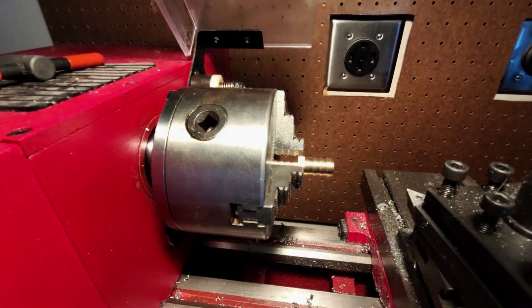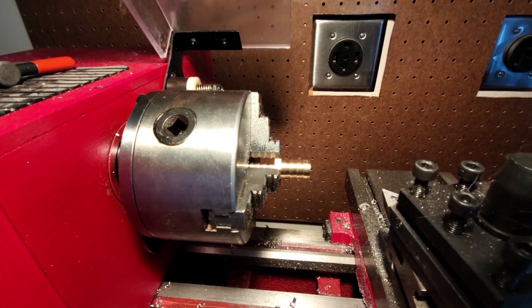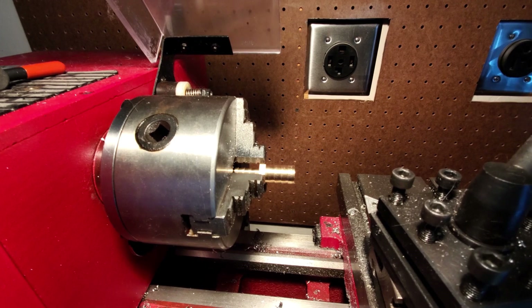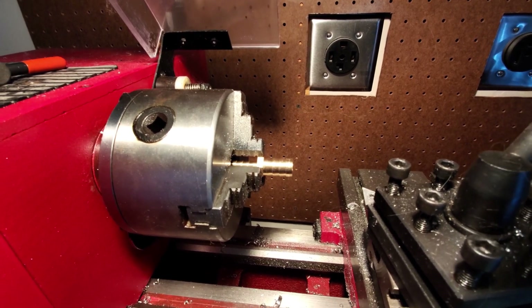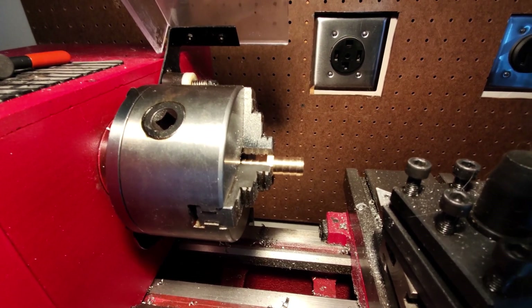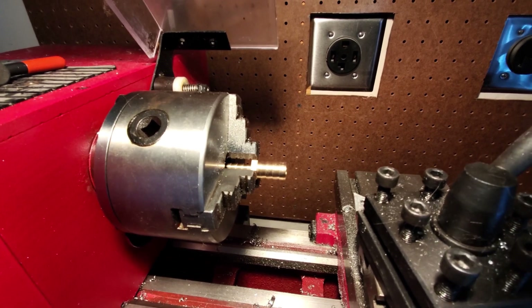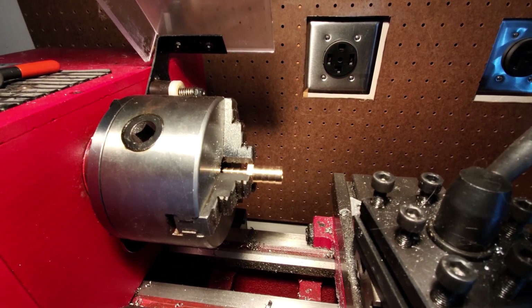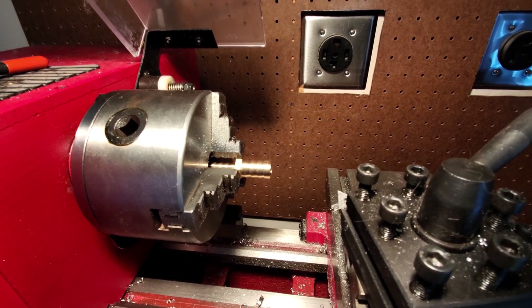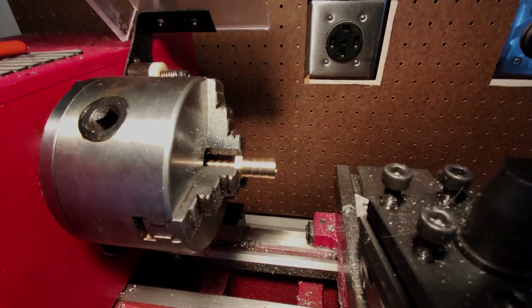The brass reducer fittings that I ordered — I'll show a picture from Amazon — the closest I could find was one-half inch to one-quarter inch. The quarter inch is perfect. The half inch is a sixteenth of an inch too wide for the seven-sixteenths tubing. So my solution is to take this fitting, the half inch, and take a sixteenth of an inch off of it with my metal lathe. If you don't have a metal lathe, you could do it with a drill press — put it in the drill press, put a file on it, and take it down. A sixteenth of an inch is not a lot of brass. I looked for all kinds of fittings, plastic, you name it. This is the closest I could find. So this is the before, and I will turn it down and then show you the after.